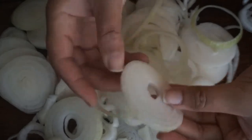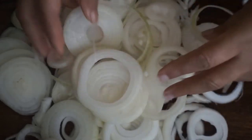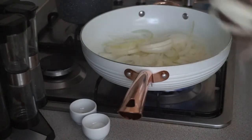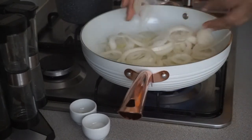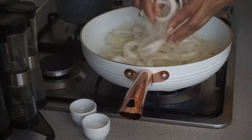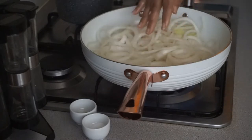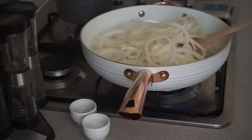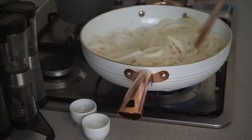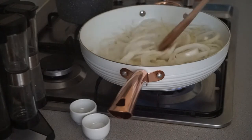Now that I've peeled and cut the onions, I'm going to go ahead and caramelize them. Once they are caramelized, we will get into putting all the ingredients together. I'm now going to allow them to cook on a low heat, and once they are completely cooked down, I will then go ahead and put it all together.